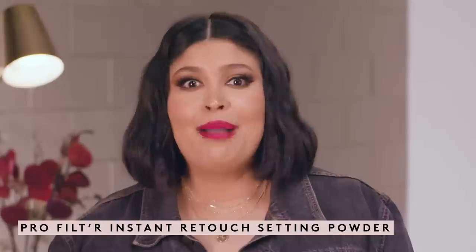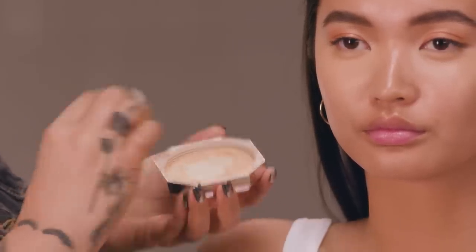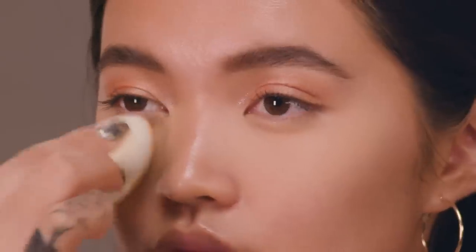Now to set, I'm going to use Pro Filter Instant Retouch Setting Powder. I'm going to take a little banana, which has a bit of a brightening color effect, and I'm just going to press this under the eyes to brighten up and set the under eye area.